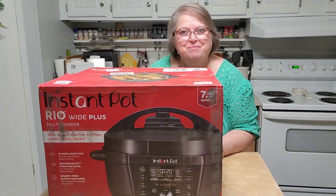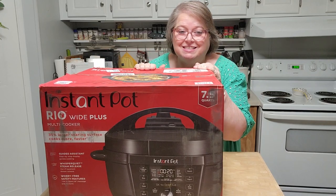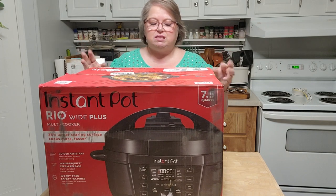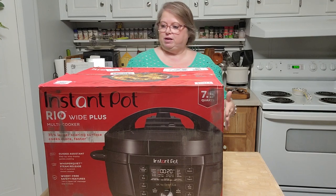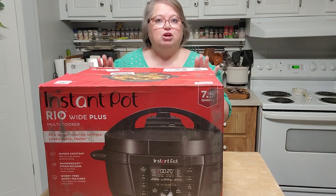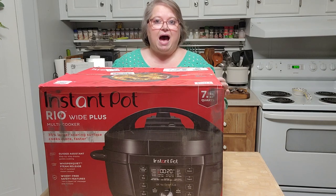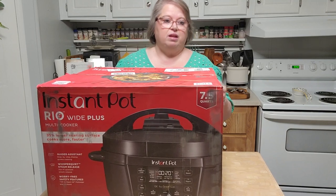Hi everybody, welcome to my hobby home. My name is Kathy. I'm doing an unboxing today — this is my little surprise I was telling you about. This is an Instant Pot Rio, the wide plus version. It's seven and a half quarts. I have never seen one of these.